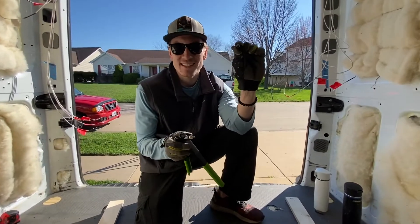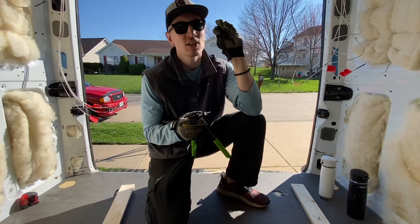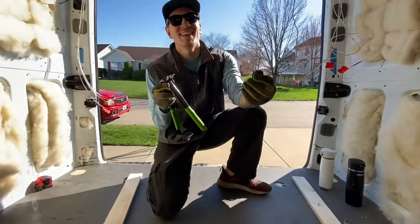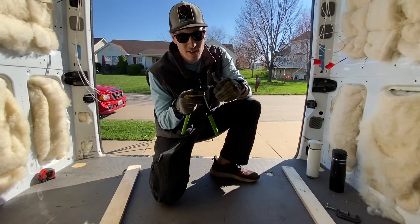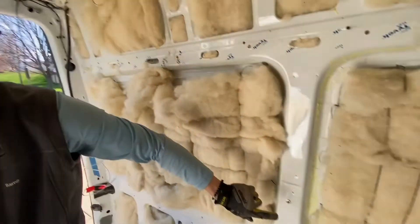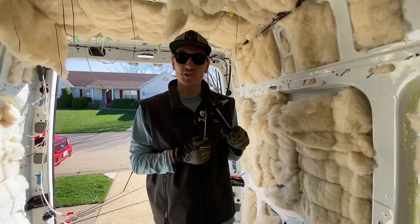We're using these little guys to mount the studs to the walls. This is called a rivnut. It works just like a rivet, except the inside is threaded. It's basically the same deal as a rivet, except you screw it on since the inside is threaded. I'm going to screw it on, pop it into the metal, and then we'll have a threaded hole when we're done. This isn't one we're using, but it's an example. And then we'll have a nice sturdy hole for all of our screws.